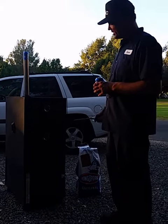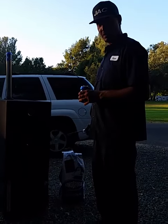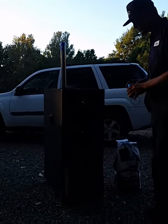We got a SoCal style file cabinet smoker built by myself, Jason Dietrich, and James Dietrich, and I'm going to demonstrate how it works a little.